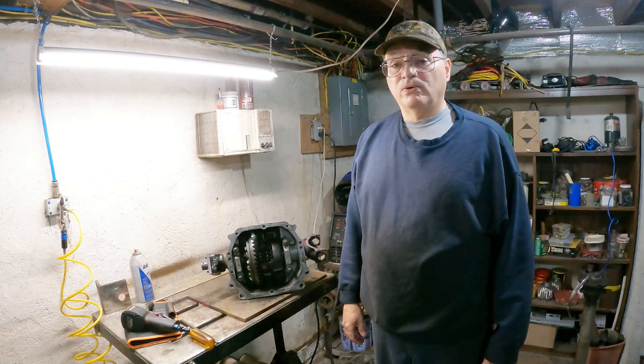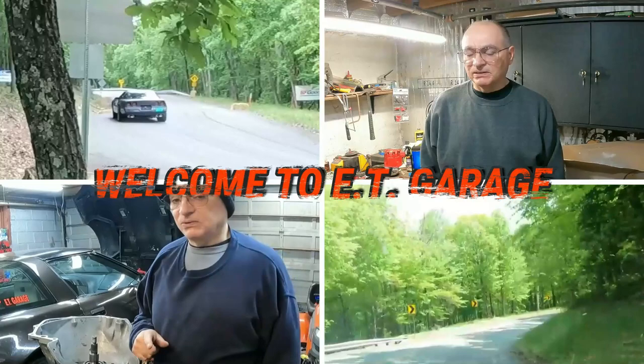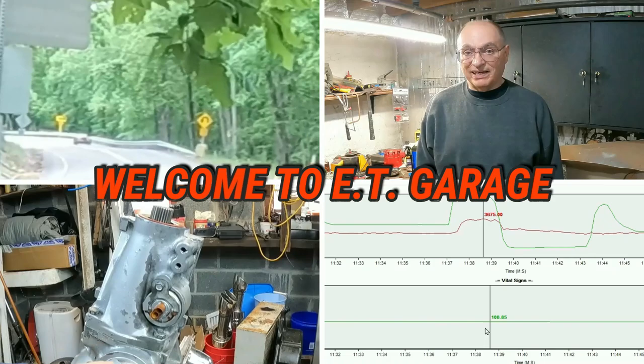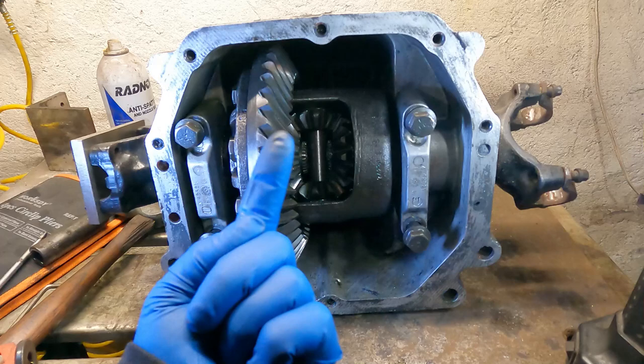Hello and welcome to ET Garage. Today's video is going to be about this Dana 36 and how I'm going to make an attempt to repair it and what's wrong with it. Here we have the typical Dana 36. If you don't know what those are, I'll leave a link somewhere up here at the end of the video.